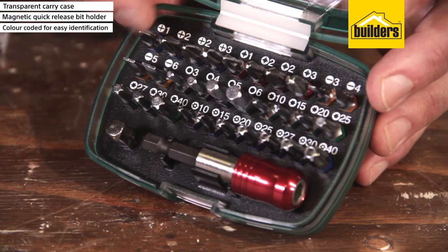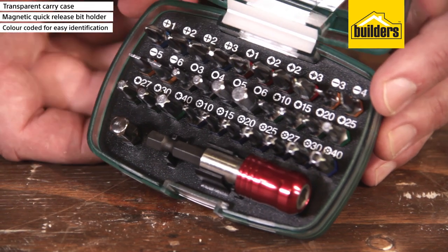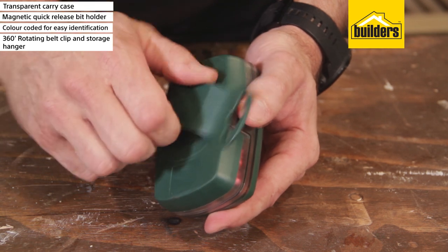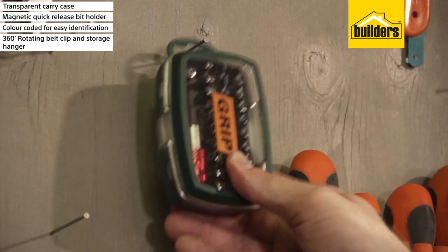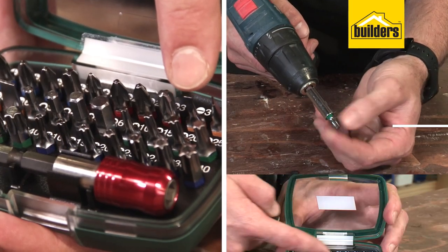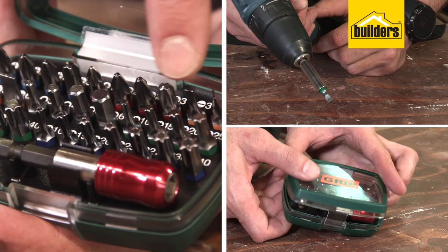All the bits come in a range of sizes, all colour coded and labelled in this closing storage case. The index case is made from durable plastic and has a 360-degree rotating belt clip that doubles as a storage hanger. This quality bit driver set covers most screw types on the market and makes a welcome addition to any toolbox.